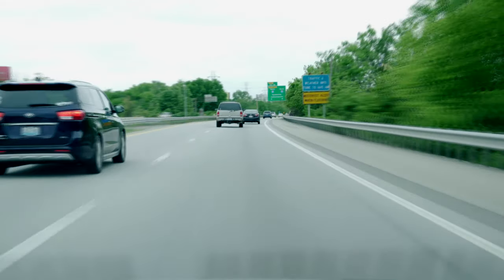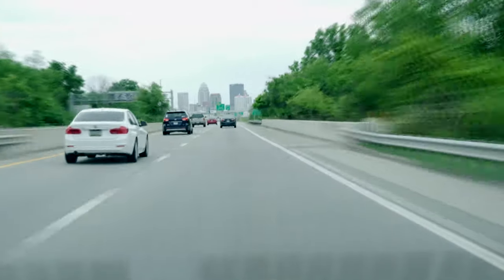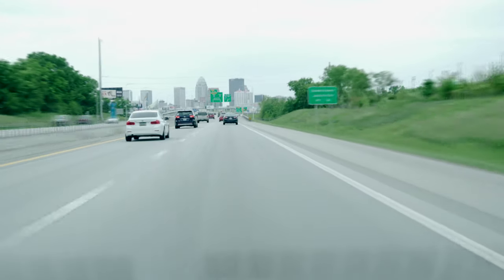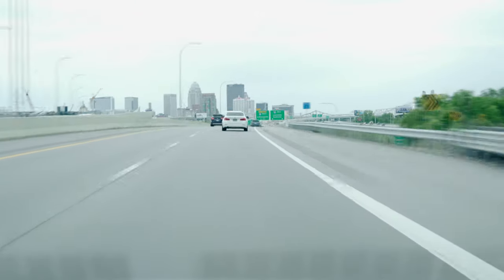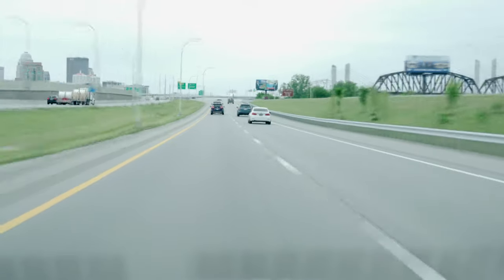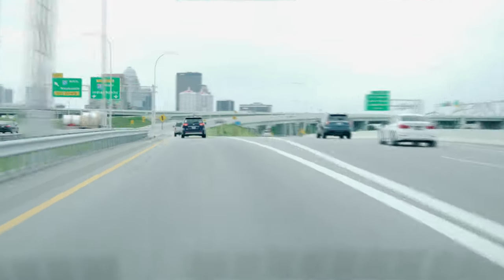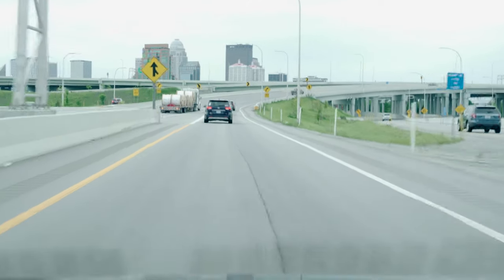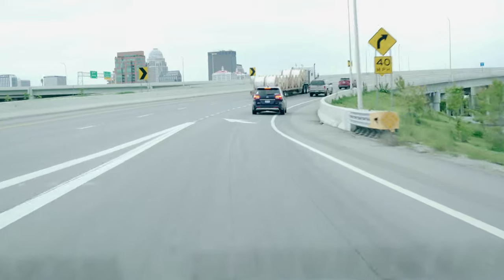Today we're going to be doing just a simple laser engraving on the door and the bottom. I'm choosing the door mainly because I want to be able to switch it out if I don't like it. If I wake up one morning and say why the hell do I have a turtle on here, I can get a different door and do a different engraving.